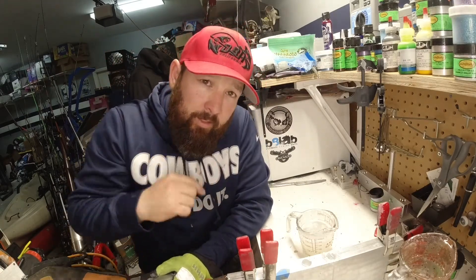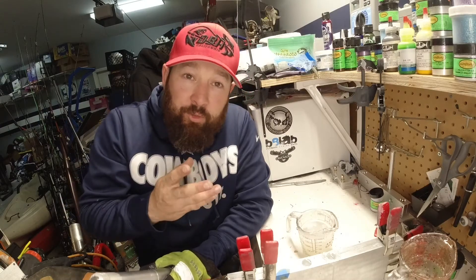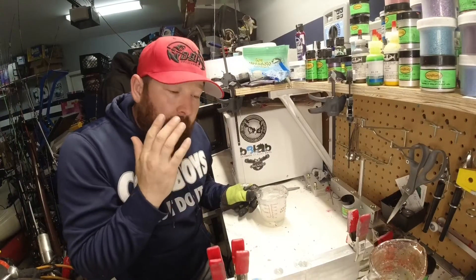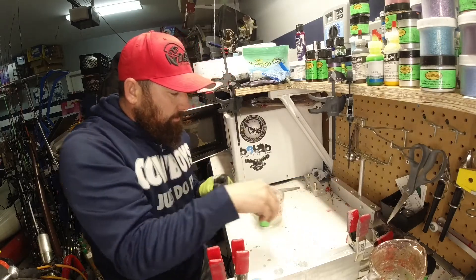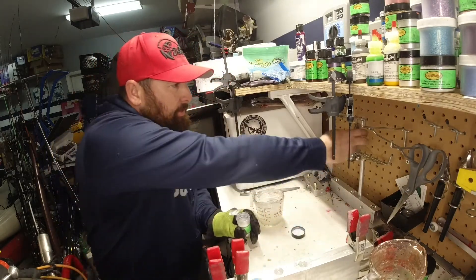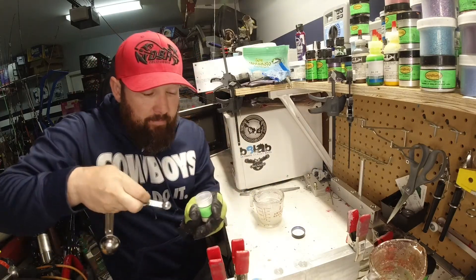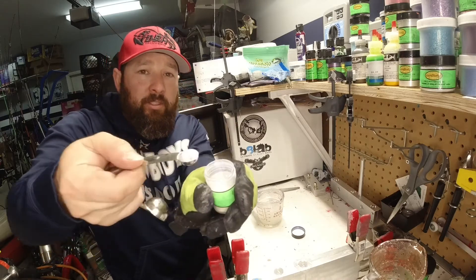We'll let that cure out, we'll come back in 10 minutes and open this up and see what our bluish ghost shrimp is going to look like. While we're waiting for this to cure up, we're going to go ahead and add more colorant to our mix — we're just going to double what we did last time and see if we can get more of a hue.